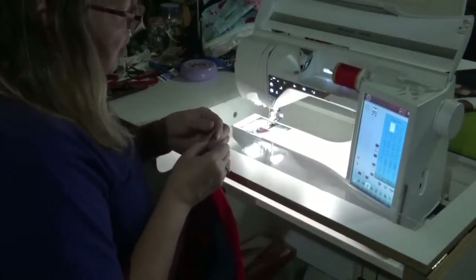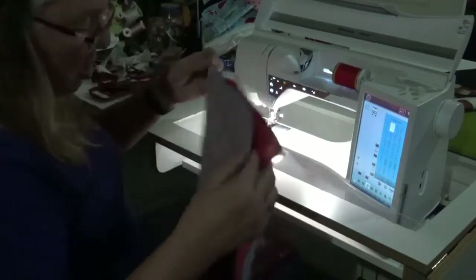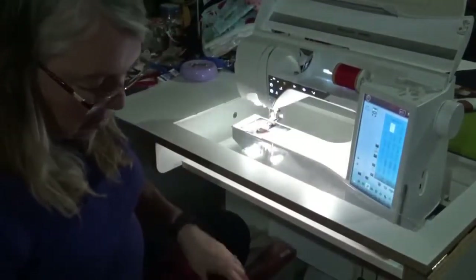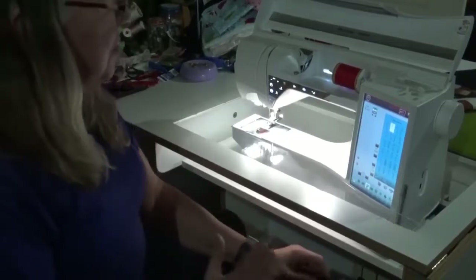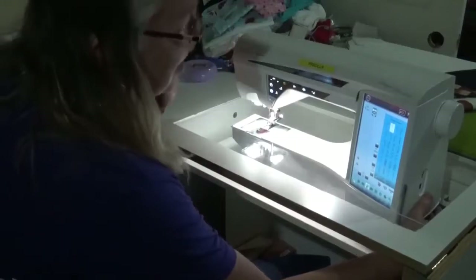We're going to take a break before I sew this together. I need to get my Cricut and we're going to do the red truck because I want to do that while it's flat — iron it on before I sew it. We'll be right back.